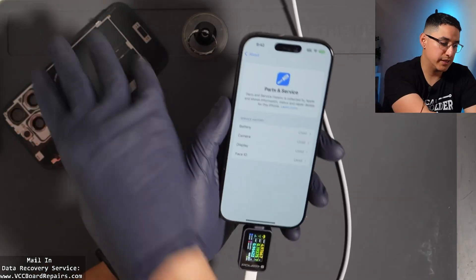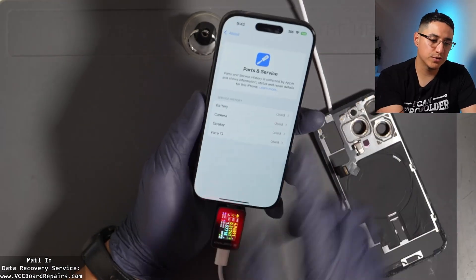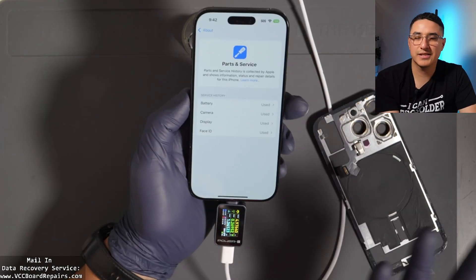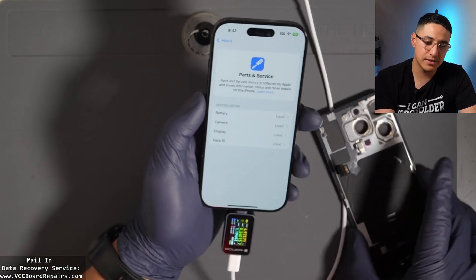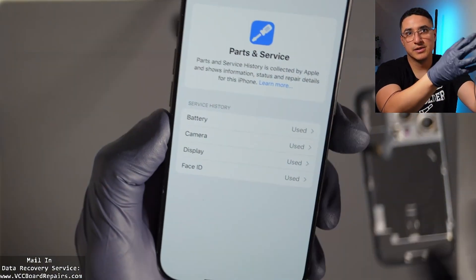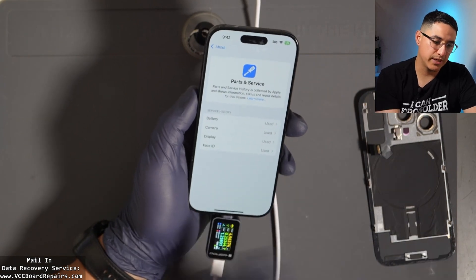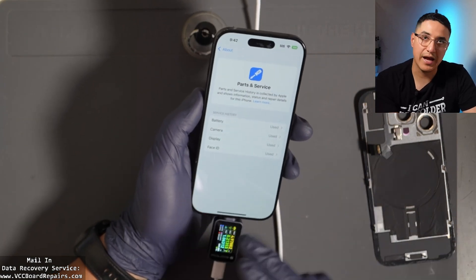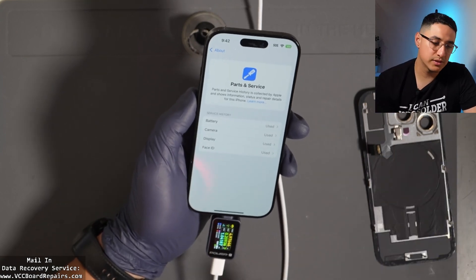One thing I noticed: if you replace the back glass, it does make you go through the calibration, although you can technically skip it — it'll still show here in settings. But once you process the calibration, it doesn't appear in this menu. For whatever reason, you can calibrate it but it doesn't show up that it's been replaced. Same for the housing or enclosure.